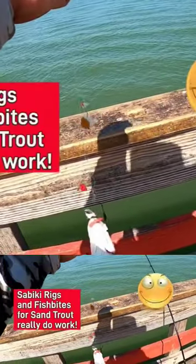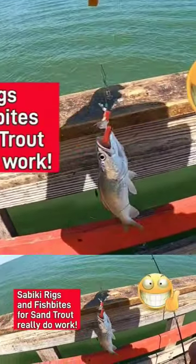So it was a fun time at the coast. Do give this a try — I highly recommend Sabiki Rigs with Fish Bites.